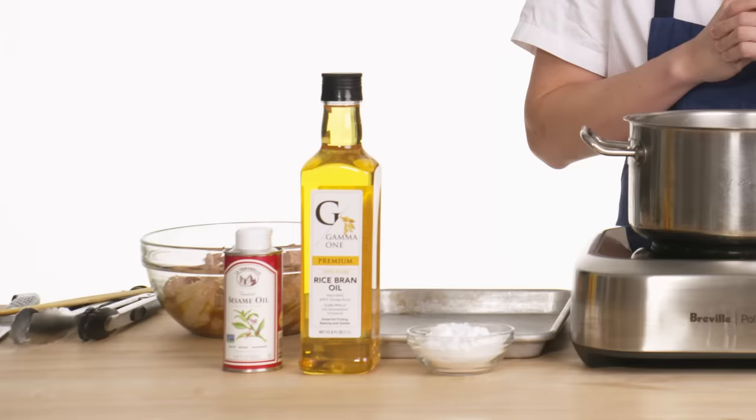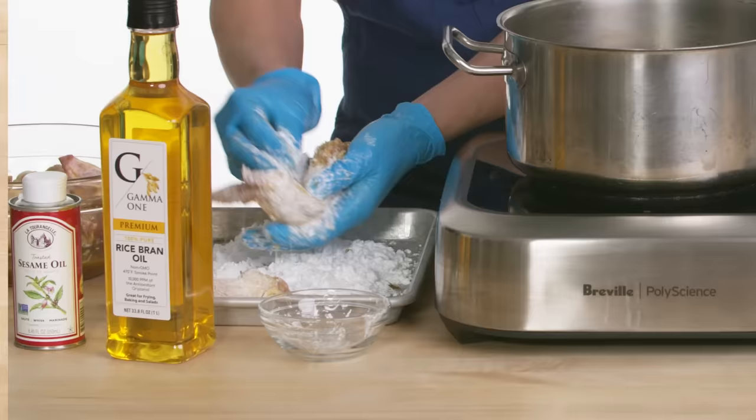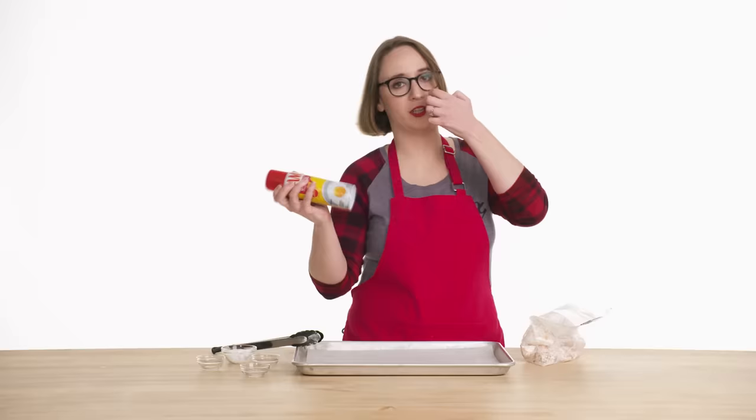I'm going to fry these marinated chicken wings in a combination of sesame and rice bran oil. I'm going to use potato starch to coat these wings evenly — potato starch adds a really nice, fluffy, and crispy texture.